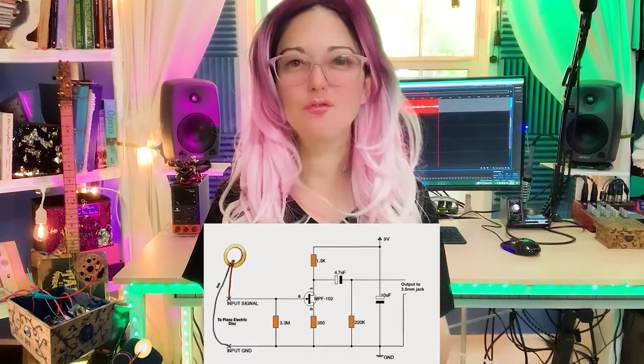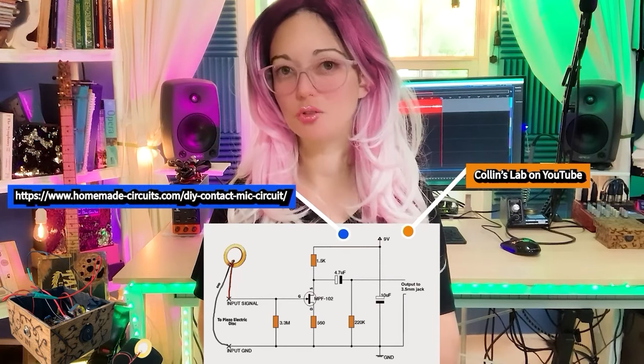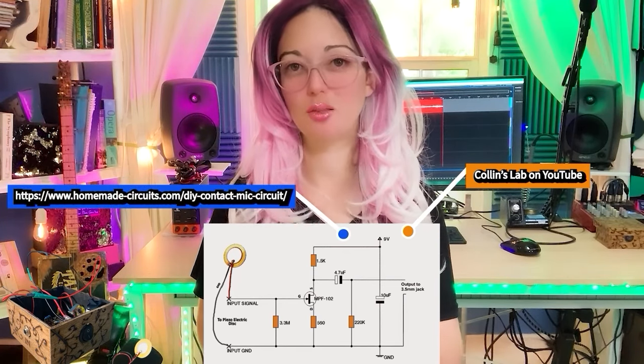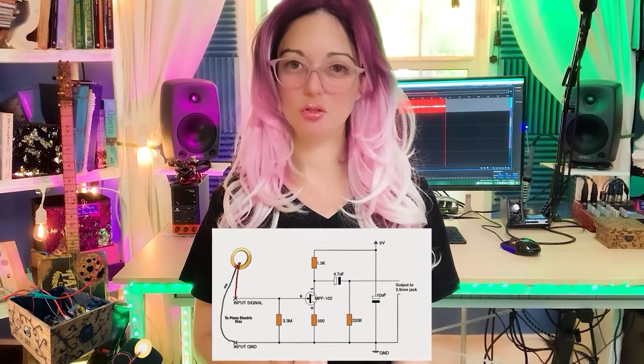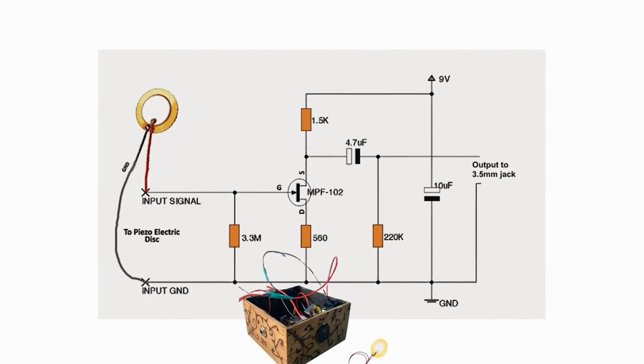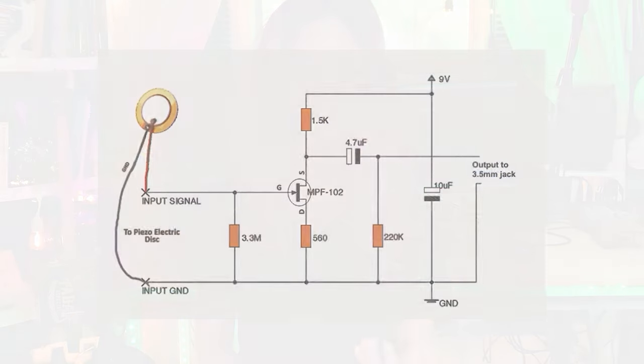I scoured the internet and found a piezo preamp circuit featured on Collins Lab and homemadecircuits.com — I've linked both resources in the video description. According to my research, this circuit has four sections going from left to right. In the first section, the 3.3 mega ohm resistor is the key component; it helps to properly bleed or discharge the piezo like a capacitor so that all frequencies transduced by the piezo are preserved. This well-preserved signal is then sent into the next important component: the MPF-102 transistor.